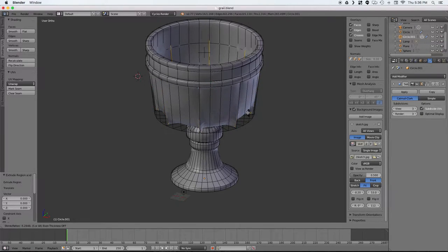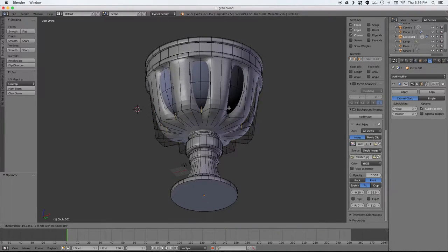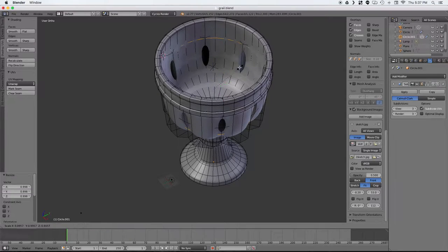Once you have the scalloped look that you want, you can see here that the inside is cutting into it. So we're going to need to go to the inside and adjust the inside shell to kind of get that to fit a little better.